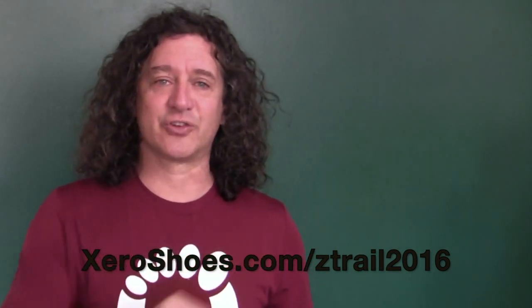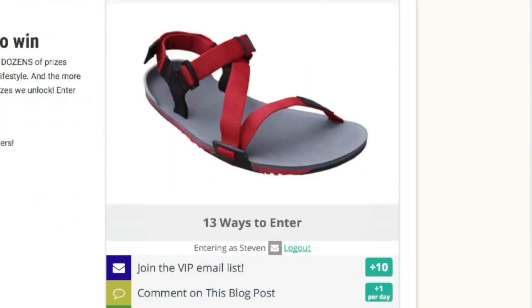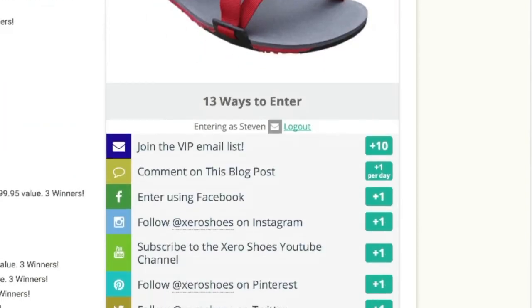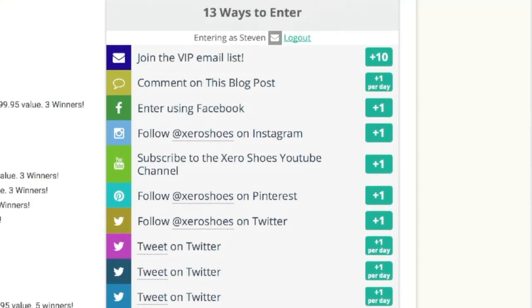If you want to get the Z-Trail for free, or win one of dozens of prizes worth over $2,000, use the Sweepstakes application that's on our website. If you're watching this video on our site, it's right over there. If you're not on our site, go to zeroshoes.com/ztrail2016. For every action you take with our Sweepstakes app — from following us on social media to sharing about the sale with your friends — you get points. The more points you get, the better your chance of winning.